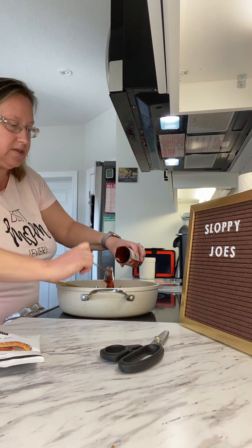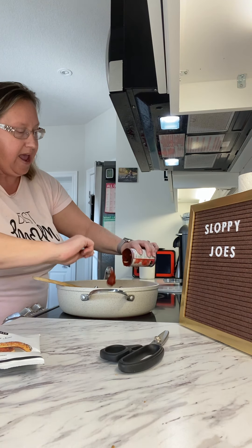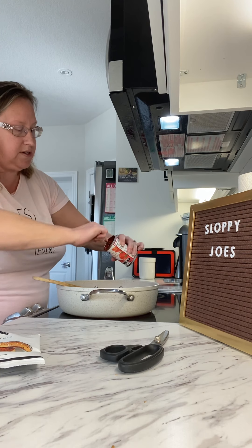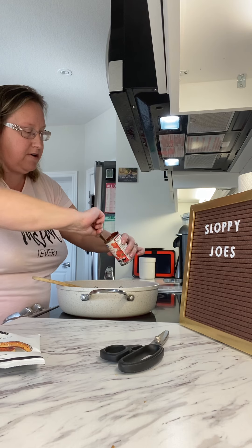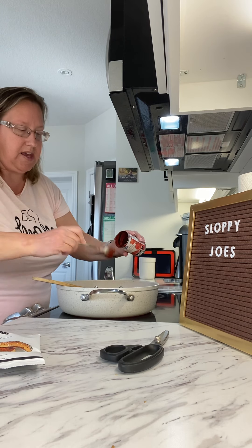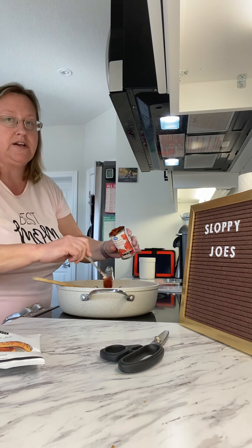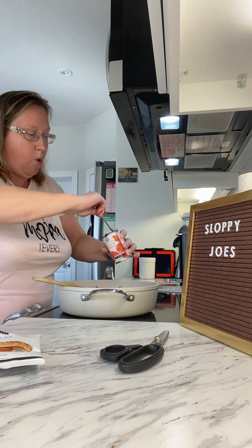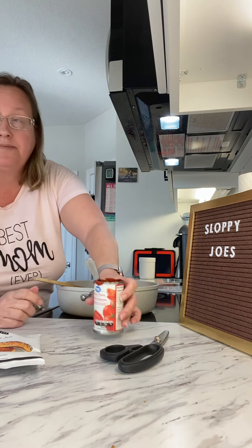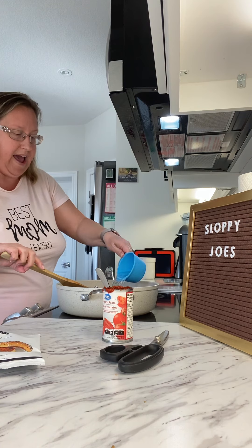So I've cooked the one pound of ground beef on medium to high heat. Once I get all of the ingredients in there, I'm going to turn it down to medium heat and let it simmer for five to seven minutes. With cooking, we can suggest it could be done in 20 minutes, but depending on your stove or oven it could take a little longer or less — everything varies.